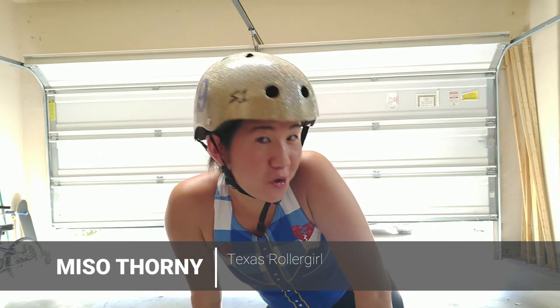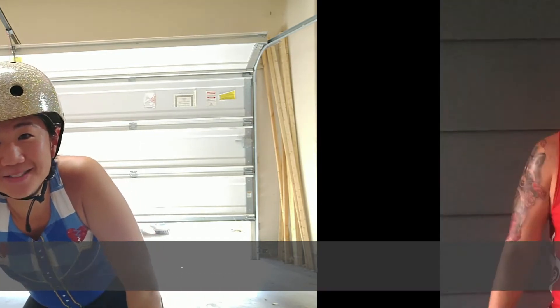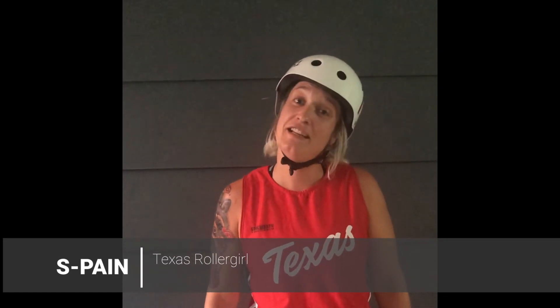Hi, this is Miso Thorny. I am a homegrown Texas Roller Girl and I skate with Honky Tonk Caretakers and the homies. Hi, I'm S. Bane. I skate for Texas Roller Girls, I skate for the Hot Rod Honeys, and I skate for the Texas Chainsaw as a V Team.